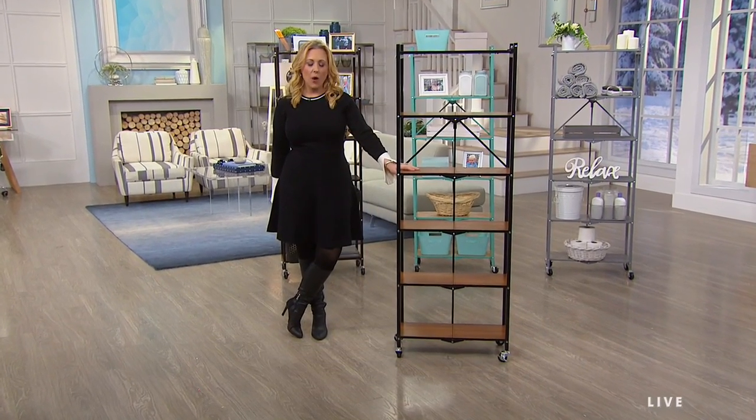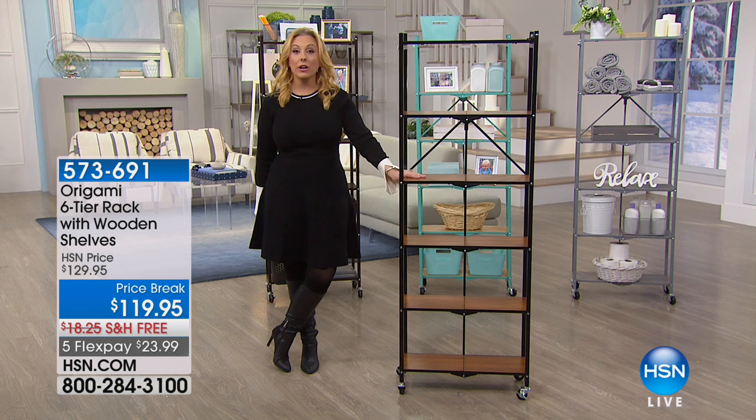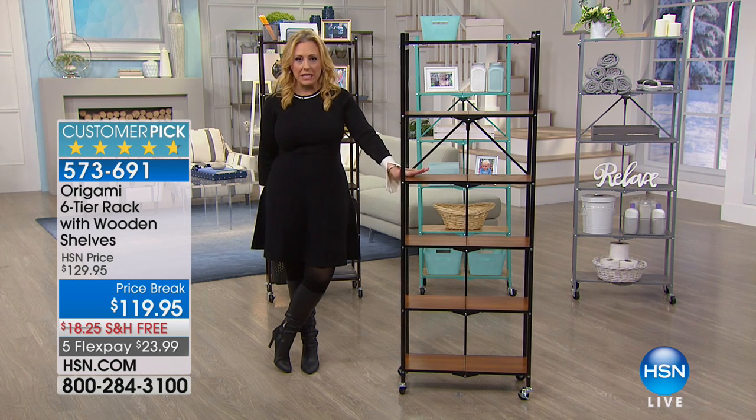Hi everybody, I'm Helen Keeney. We are doing organization in this hour and our next two products are from Origami,